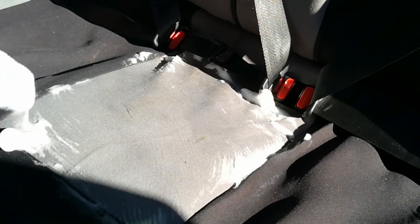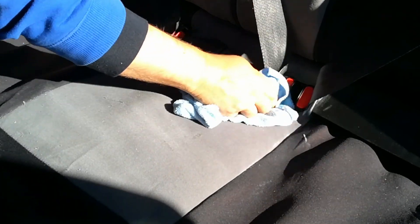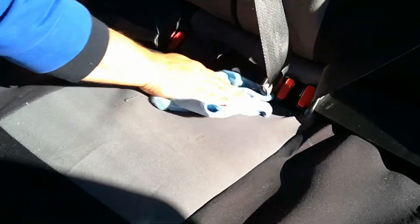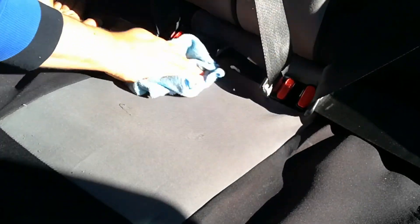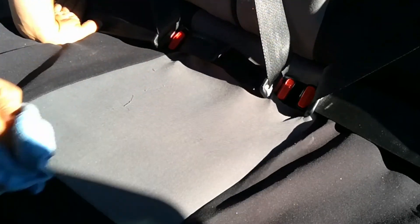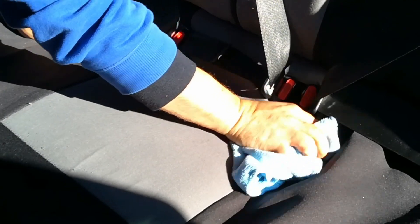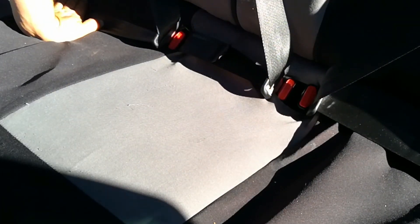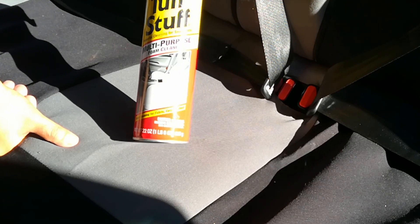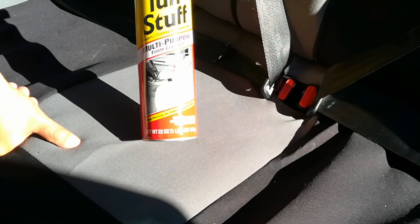Now with a new cloth, go ahead and clean it up — just like that. And there you go, that's how you clean up carpet stains and seat stains very easily with Tough Stuff.